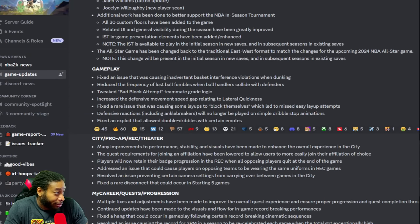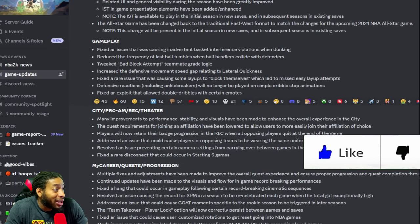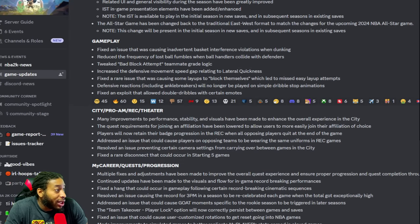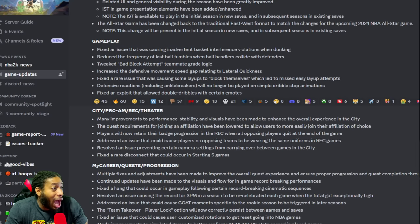Fixed an issue that was causing inadvertent basket interference violations when dunking — me and Nino almost lost a game off that the other day. Reduced the frequency of lost ball fumbles when ball handlers collide with defenders. That should probably only apply to big men, because if you collide with a defender, I'd almost say it doesn't happen enough given how people just dribble into people.